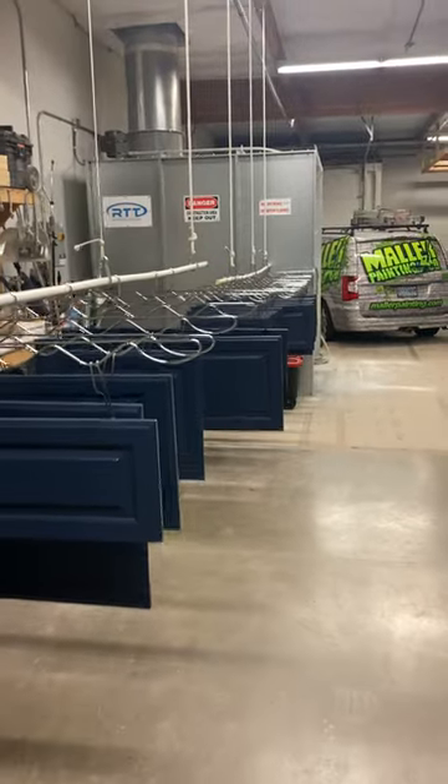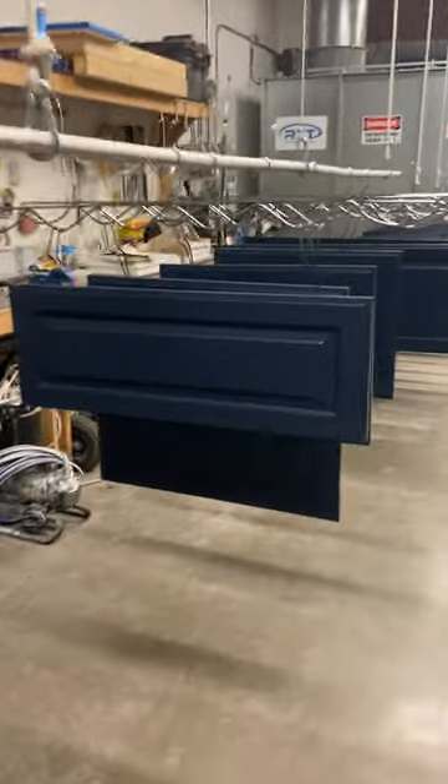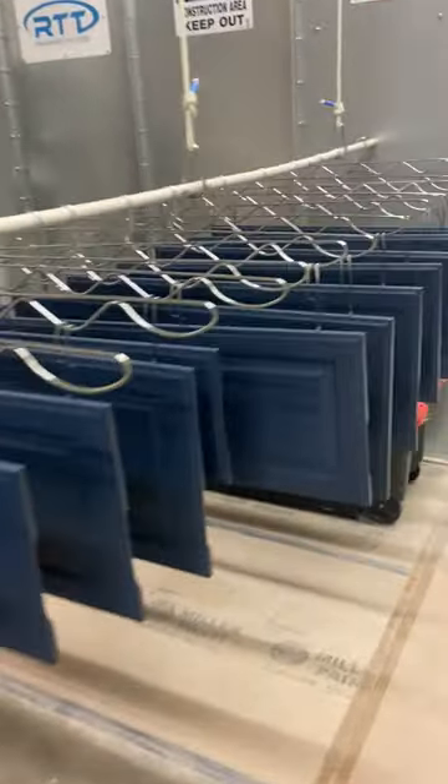Obviously there are a lot of different ways you can do this. But anyway, what do you guys think? Sherwin-Williams Naval — yay or nay? You guys like it? Let me know what you think.